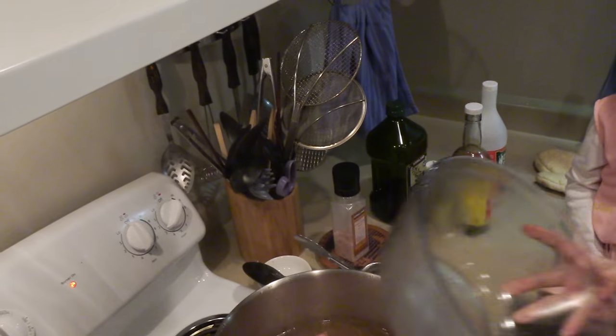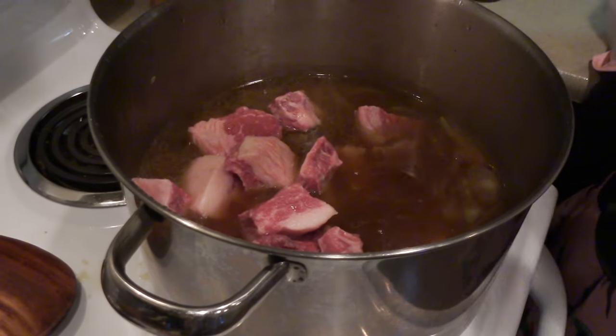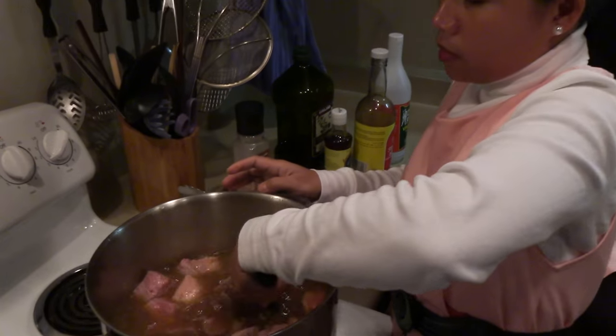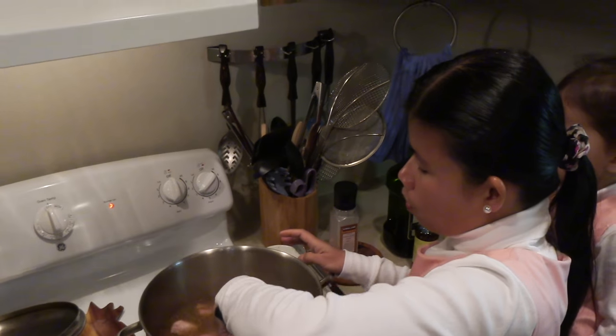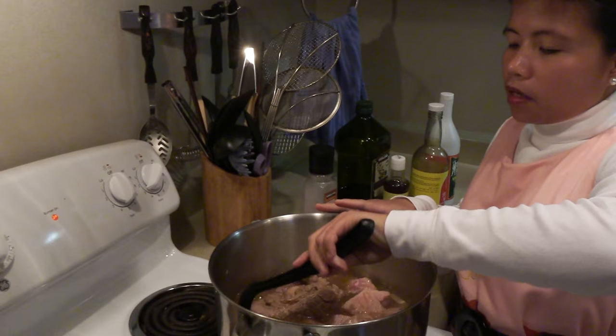Bring it over and stir this together. We're gonna cook this beef brisket and the beef shank for another two hours. So the total cooking time on this recipe, the beef nilaga, is three hours total.